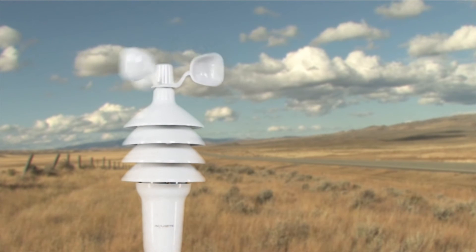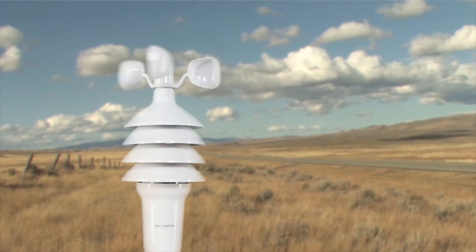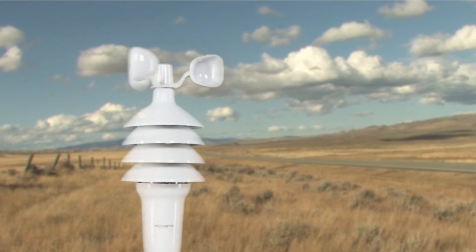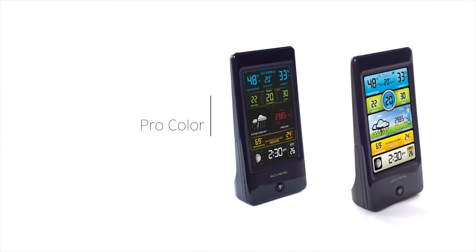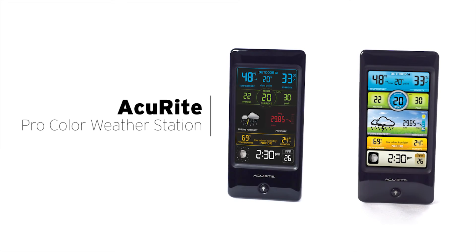The 3-in-1 sensor is easy to set up, includes mounting hardware, and features a two-year battery life for maintenance-free operation. Stay informed of the changing conditions outside your home environment with AcuRite's ProColor Weather Station.